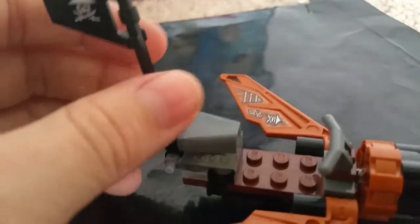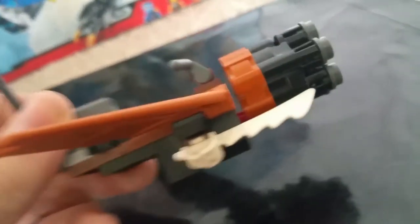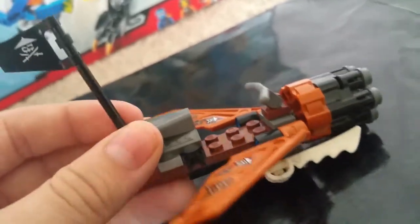Siren and Monkey Wrench get this flyer with six stud shooters. Monkey Wrench can actually fit right on the flag. Here's the cockpit for Siren. It also has the new pirate swords in white instead of gunmetal gray — you can use these for Monkey Wrench and Siren if you don't want them using their regular weapons. The six stud shooter just shoots rapidly — that's a really nice flyer.